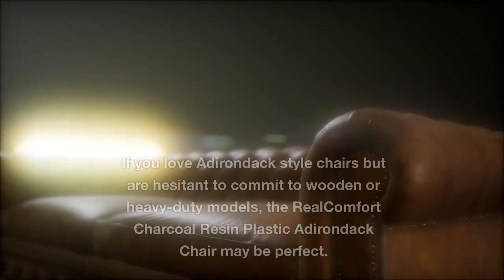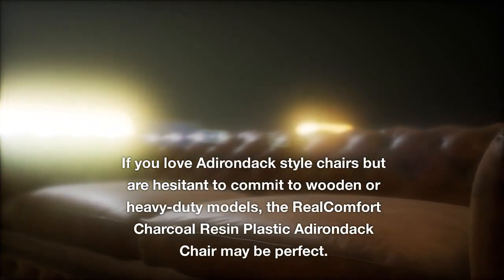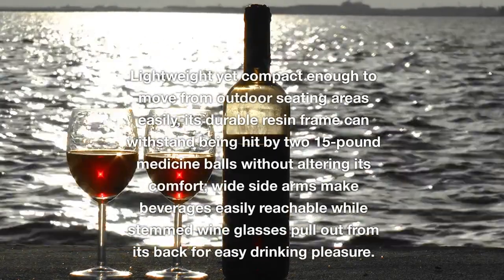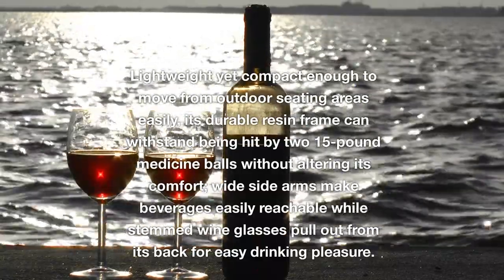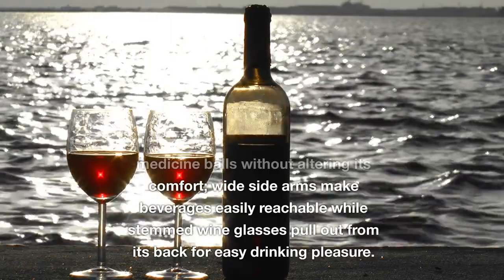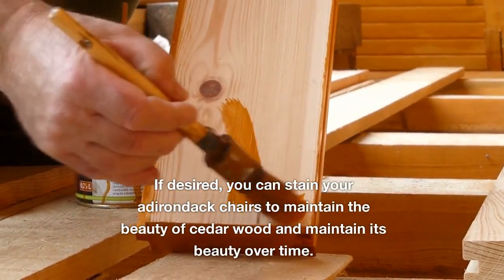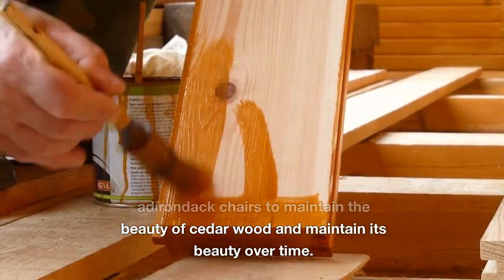Finishing Touches. If you love Adirondack-styled chairs but are hesitant to commit to wooden or heavy-duty models, the Real Comfort charcoal resin plastic Adirondack chair may be perfect. Lightweight yet compact and easy to move, its durable resin frame is built to withstand impact without altering its comfort. Wide side arms make beverages easily reachable. If desired, you can stain your Adirondack chairs to maintain the beauty of cedar wood over time.